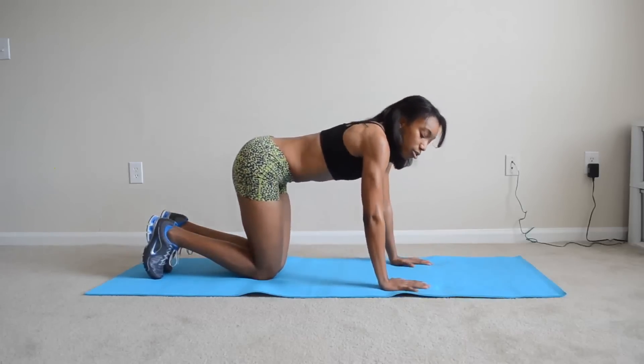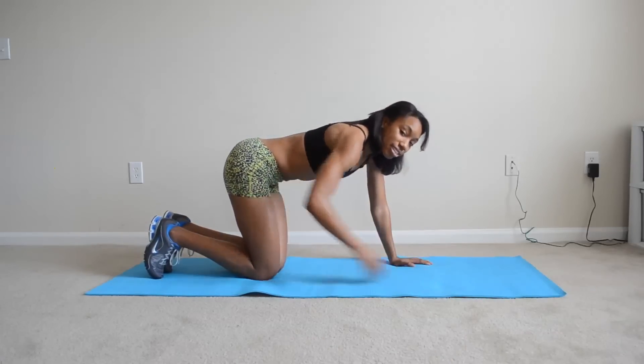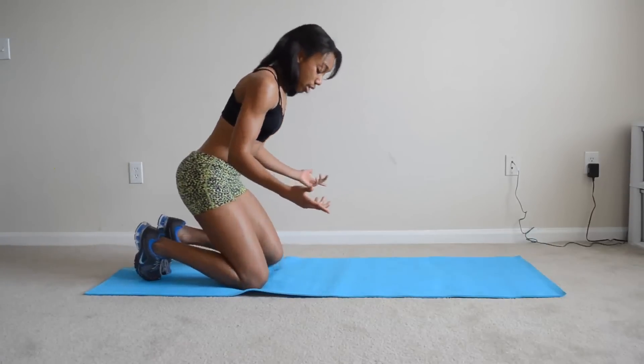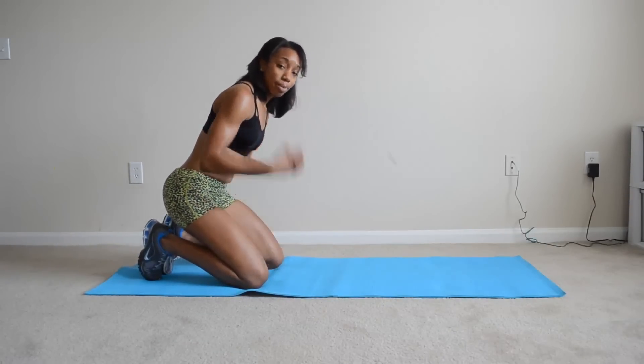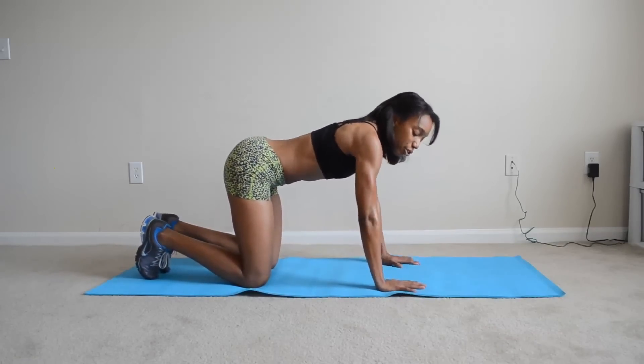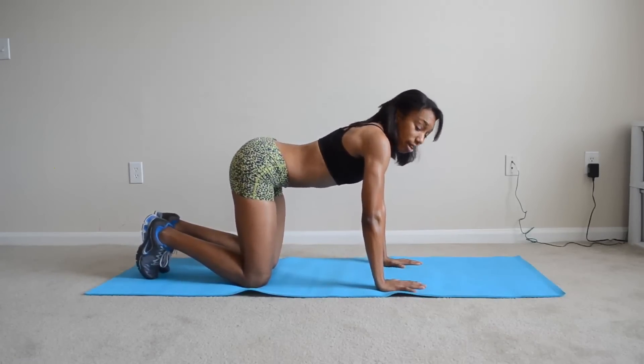If it's still too challenging, walk your arms in closer. Feet can stay the same. I actually have my knees together, but if you want to, you can put them out a little bit, maybe still under your shoulders. Walk your hands in and do baby push-ups that are going to look like this.